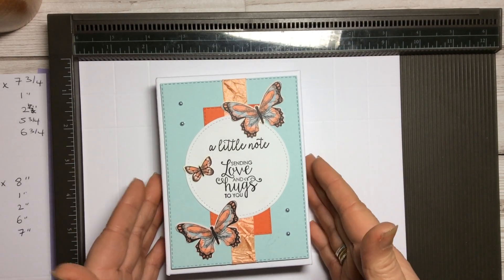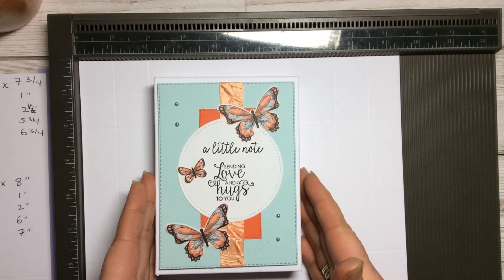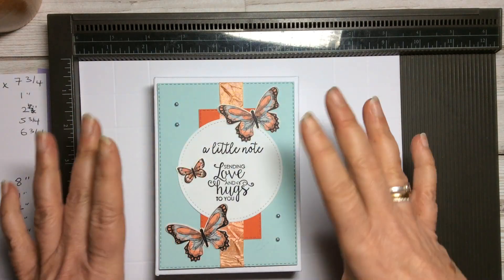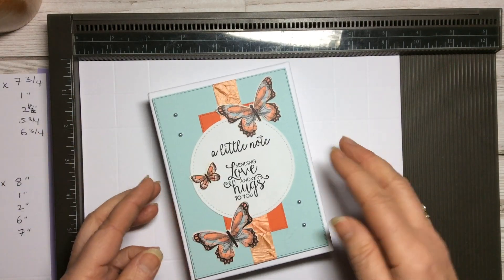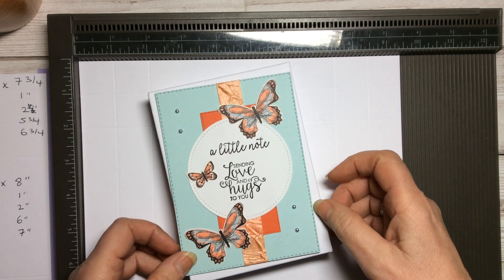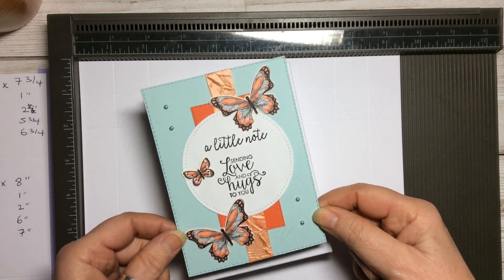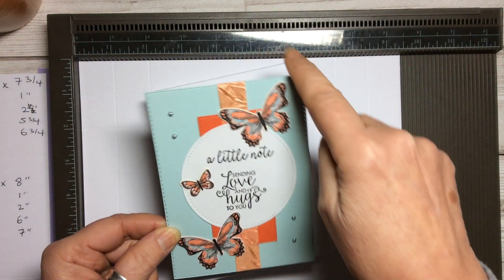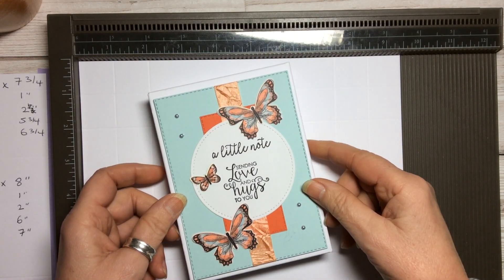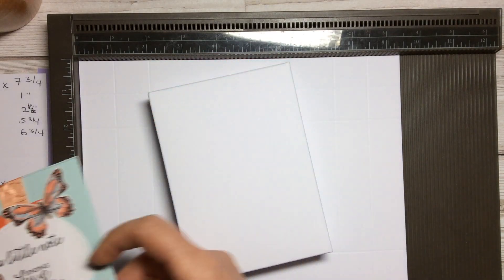I've seen quite a few boxes in various different shapes, but I wanted something that was reinforced and something you could add whatever you wanted to the top. This one is done with the rectangle stitched framelits, and the largest one fits perfectly with just a little border on top of this box.